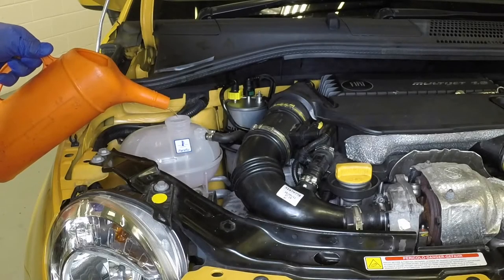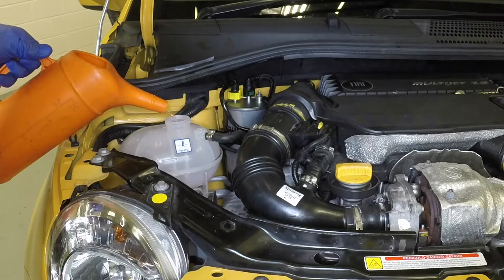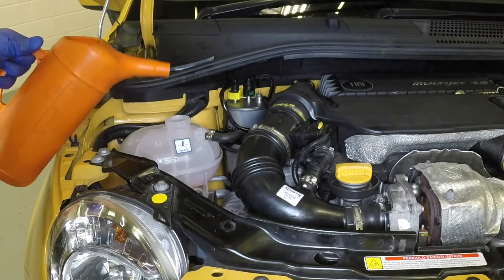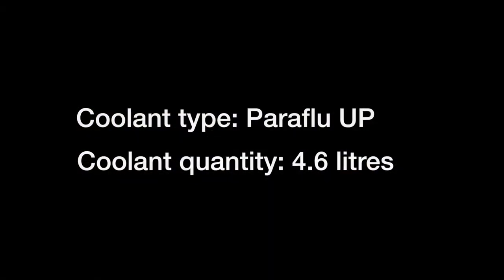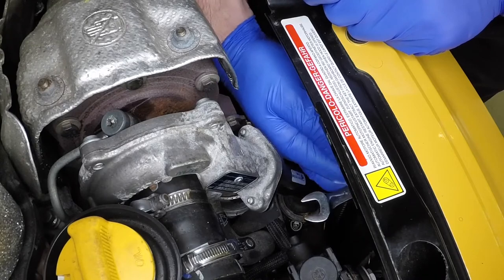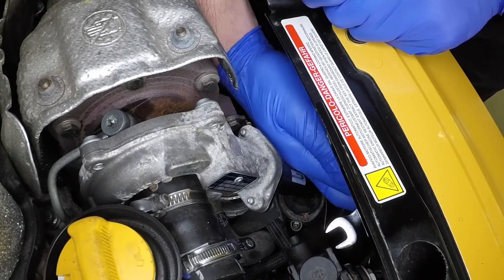Slowly fill the system with a 50-50 mixture of antifreeze and water, periodically squeezing the rubber hoses to expel any trapped air. Continue adding coolant until it emerges from the bleed screw, then close the screw.